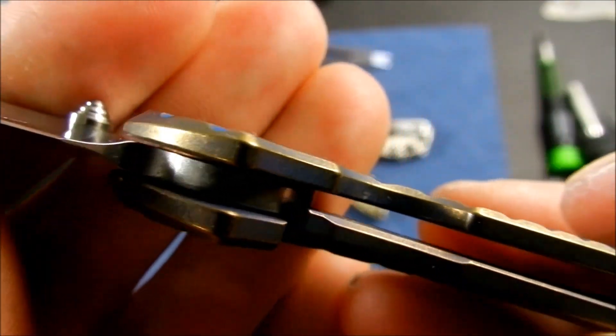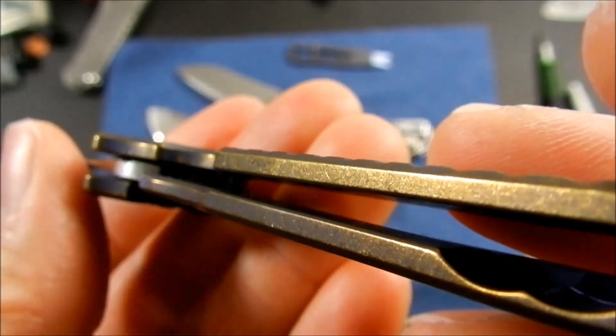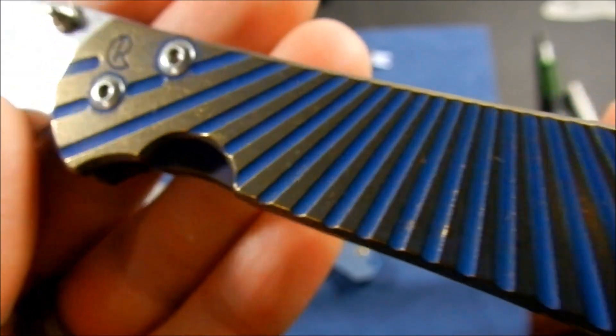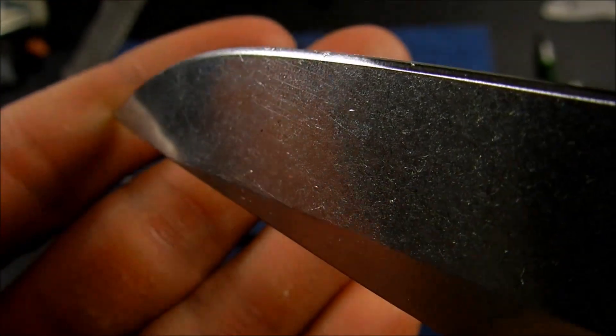Nice early lockup — 40% lockup and this is from 2010. S30V steel, looks like it's seen a lot of use. It's got quite a bit of scratches on the blade there.